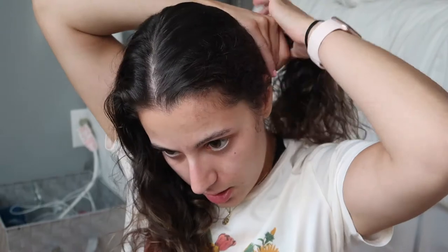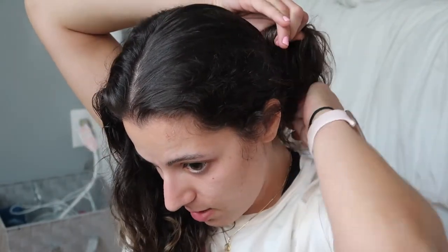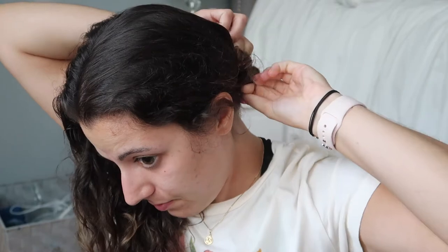What I'm going to do first is take my hair as if I was doing pigtails, then take this rubber band and put my hair in little messy buns, as if I was putting it in a bun with a regular hair tie. Then I'm going to do the same on the other side.